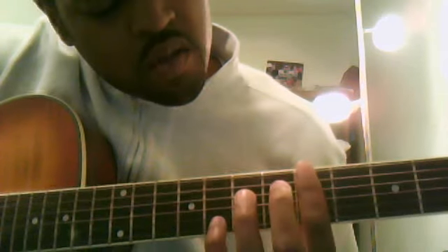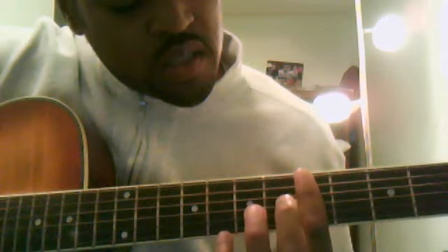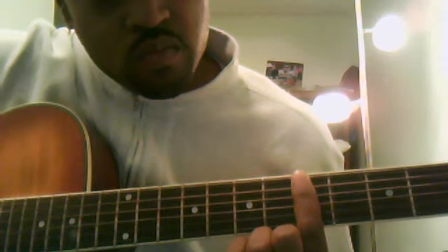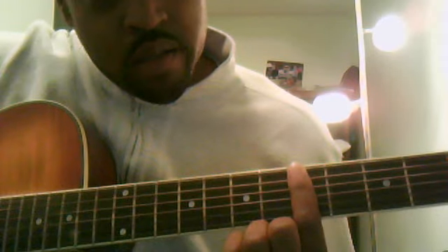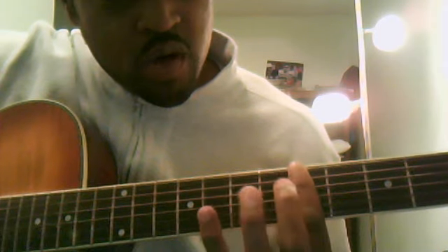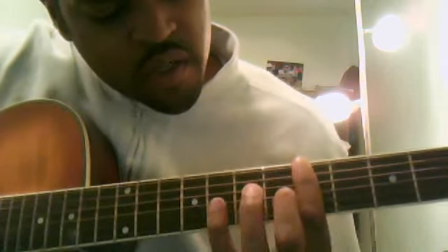If you're not playing bar chords yet, it may take a little work just to get your hands strong enough to bar like this and have all the strings ring out. So that may be the first step for you — to work on that and build up your strength in your first finger.